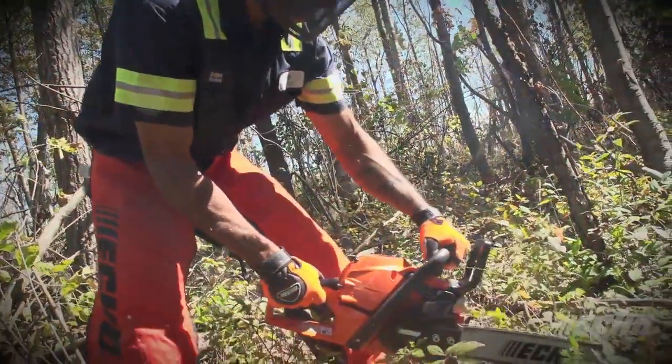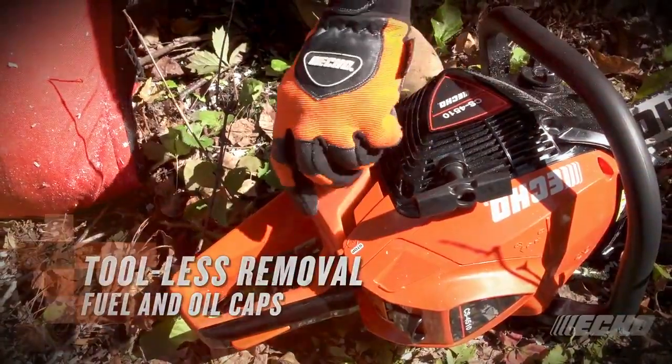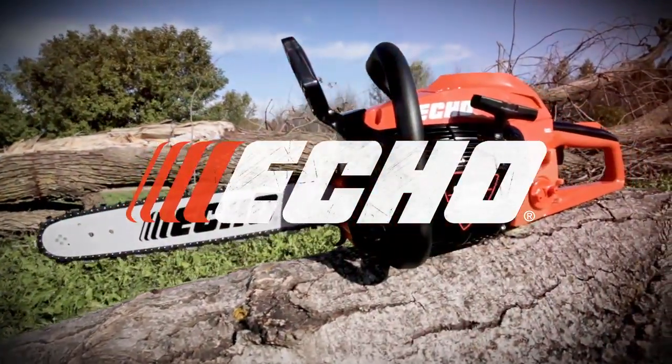Large, easy-to-fill fuel and oil caps can be opened with the starter handle — no tools are required. The CS4510 is an outstanding mid-range saw that's loaded with professional features.